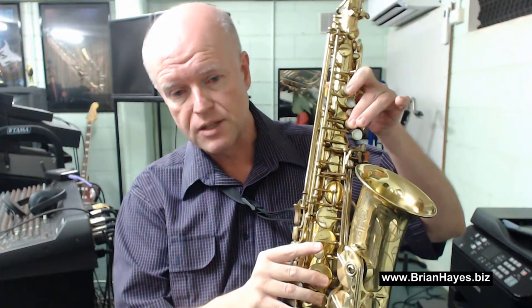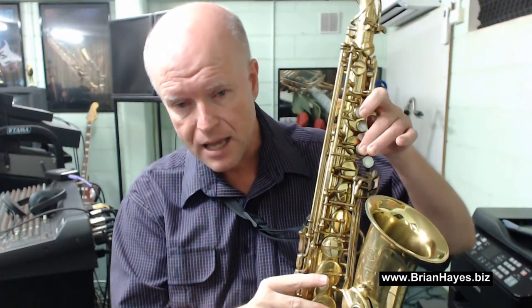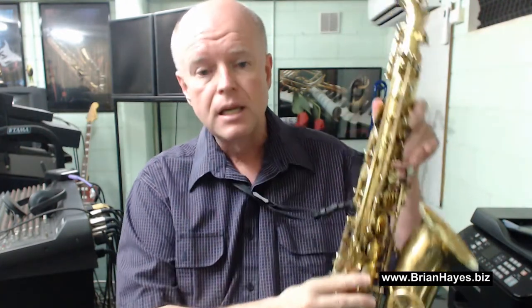If you have that key on your saxophone, I highly recommend that's how you play the F sharp. If you don't have a high F sharp key, there are two alternate fingerings. One is to play the auxiliary high F: octave key plus high C plus the highest key on the left hand that you can hit — it's above the B key. On my saxophone it's a circular key; on many modern saxophones it's more of a teardrop style key. So high C plus auxiliary high F plus side A sharp gives you an alternate F sharp above high C.